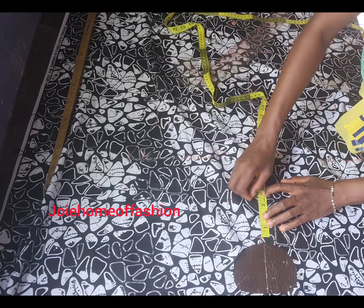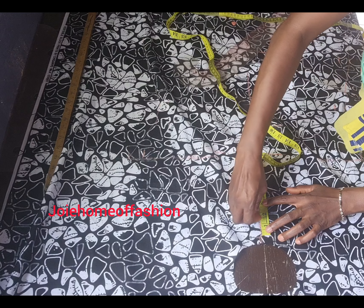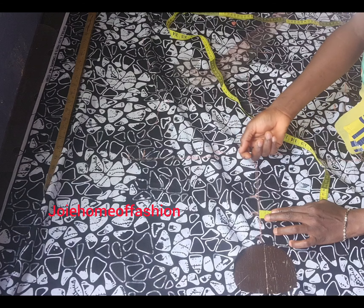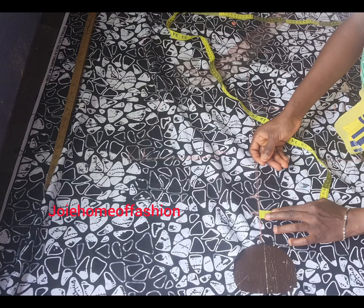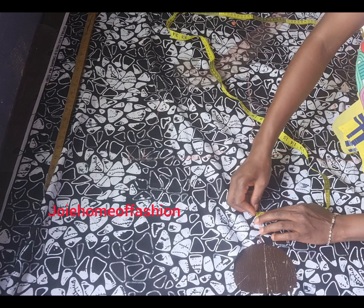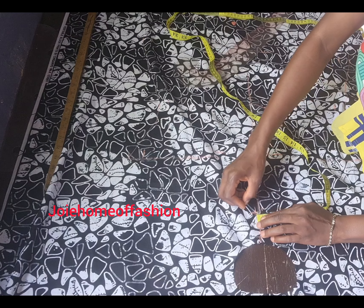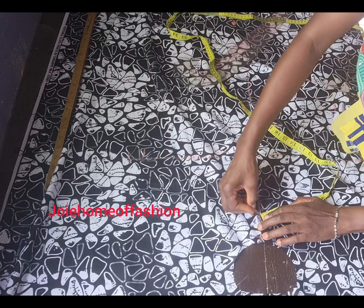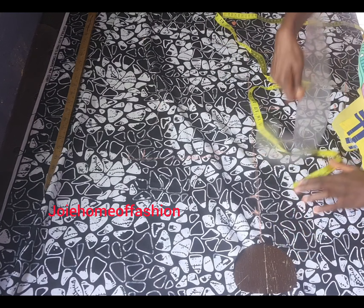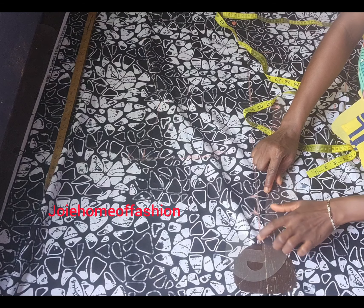It depends on how deep you want your neck point and keyhole to be — you can do it deeper. Now I'm marking the middle of my keyhole and from the middle I'm taking a quarter of an inch because I don't want my keyhole to be too wide. Remember that after sewing at half an inch seam allowance: quarter inch plus half inch equals 1.5 total width. You have to calculate these things to know how wide your keyhole will be. Now I'm connecting it to my half-inch sewing allowance.